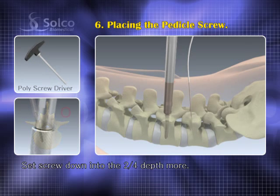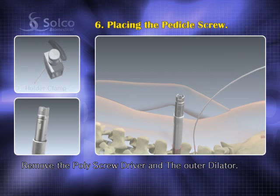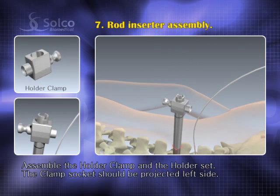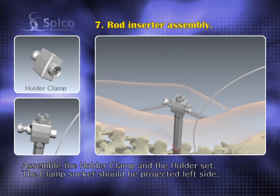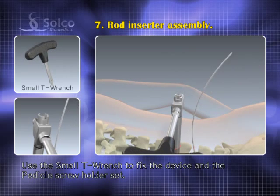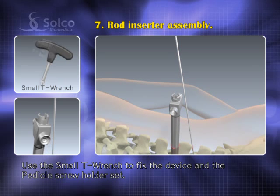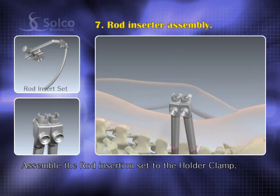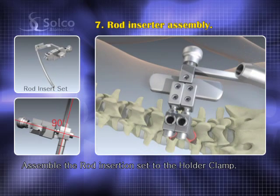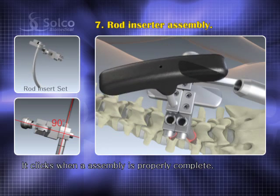After that, remove the poly screwdriver and the outer dilator. Assemble the holder clamp over the holder set and place the projected socket of the clamp to the left. The small t-wrench is for fixing the device to the pedicle screw holder set. Assemble the rod insertion set to the holder clamp and engage its socket to the clamp. It clicks when assembly is properly complete.